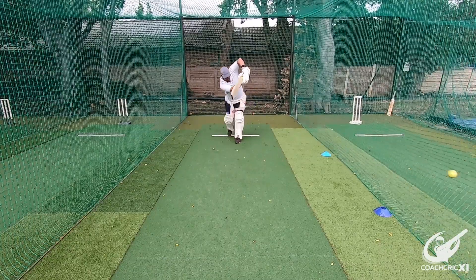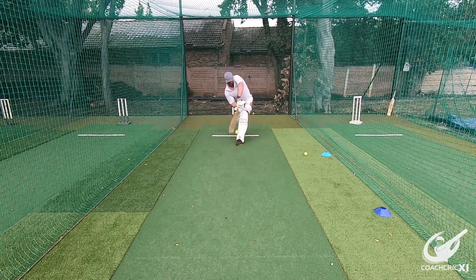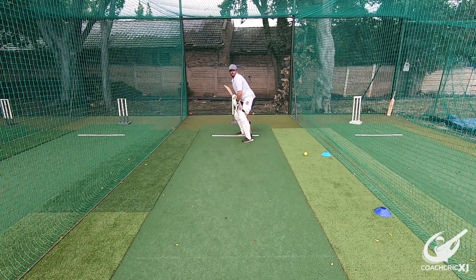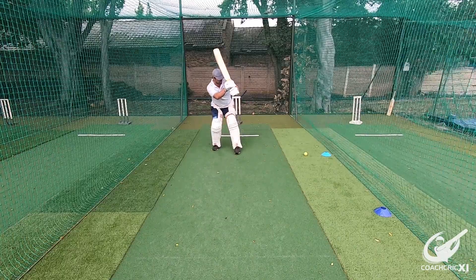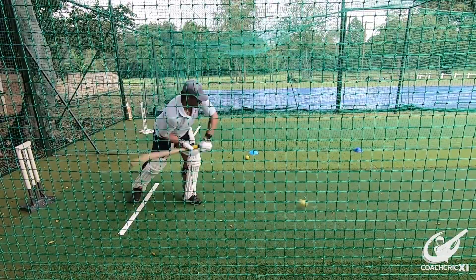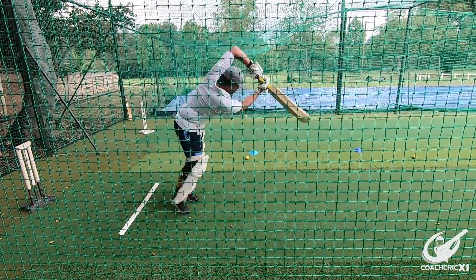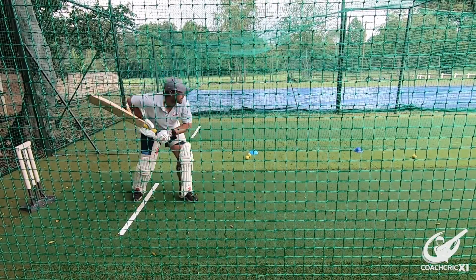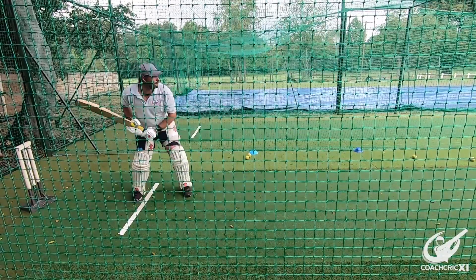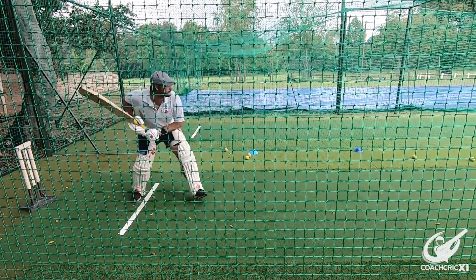The drill selected to fix this issue goes as follows. The batsman stands in their stance ready for an overarm ball. The coach goes a couple of meters back and throws decent-pace overarms at the batsman. There will be a cone at a straight mid-wicket line and one at a square mid-wicket line. The batsman must force their hands towards the straighter cone, and then on contact break the wrists and roll it to the square mid-wicket cone. Make sure to keep the line of the shot the whole way and don't look to hit it square, as the ball will naturally go there with a bit of speed.